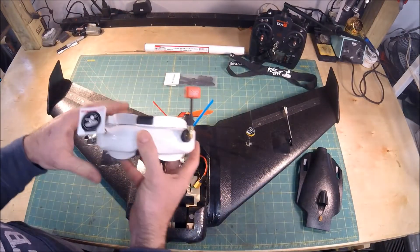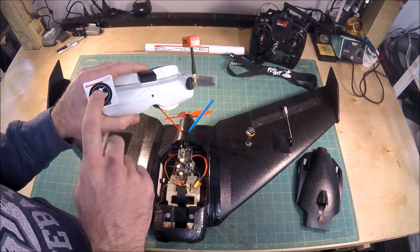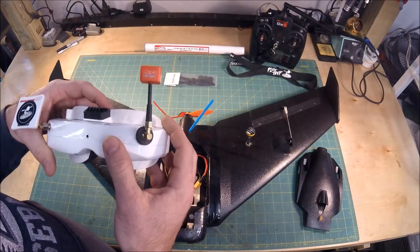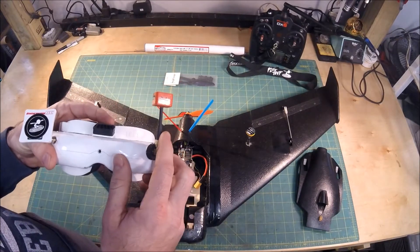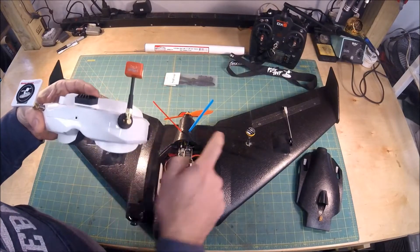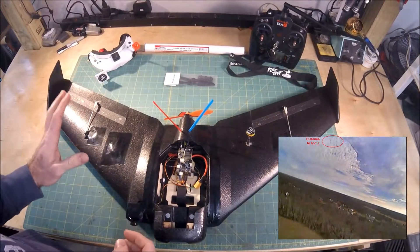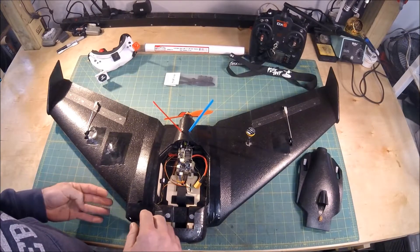I was running my Skyzone SKO2 V Plus goggles — love these goggles. I'm using an Immersion RC patch and also a new Ready Made RC Strix Hoot antenna, though that one probably wouldn't be as good for drag reduction as the Pagoda is. The goggles worked out great — I had no issues over a third of a mile away and still had good video.